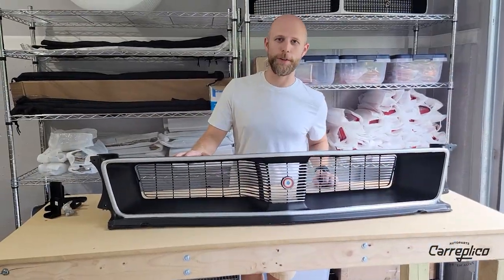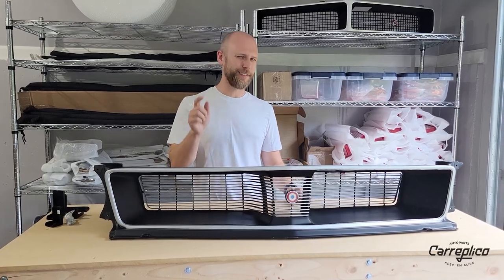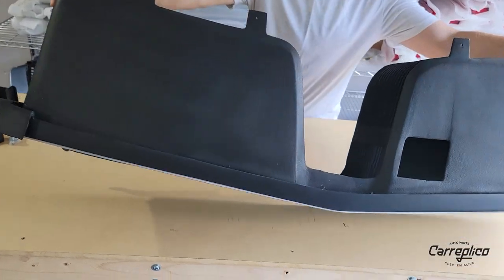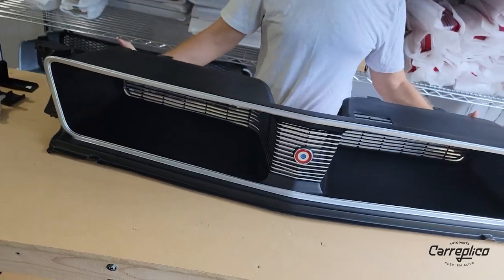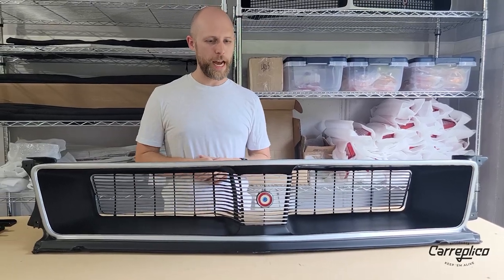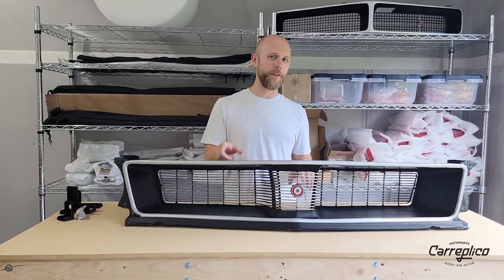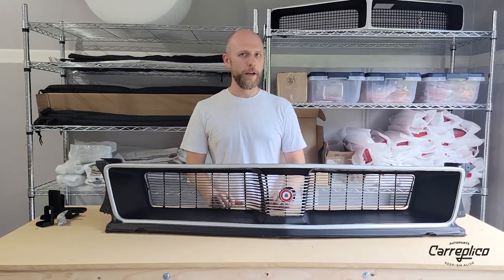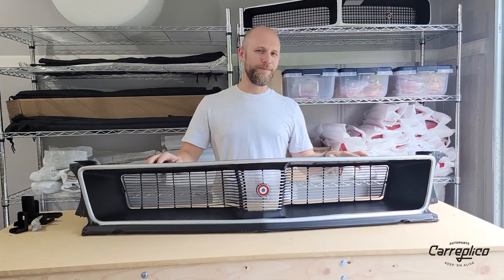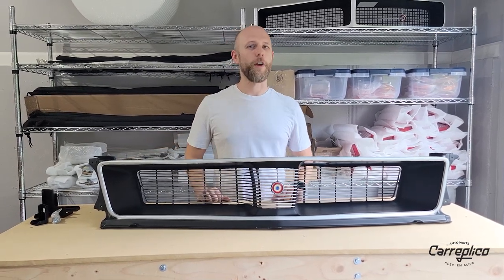One question we get a lot is: will this work on a '72 to '74 Javelin? The answer is yes, kind of. Up here at the top you're going to have what is called the grill support. The grill support sits right inside of here, and those are different on a '72 through '74 Javelin — not on the AMX, only the Javelins are different. So if you want to put this grill tub on a '72 through '74 Javelin, you'll either need to modify your existing grill support, or the easier thing is to just buy a '71 Javelin grill support or an AMX one — that'll make your life much easier.